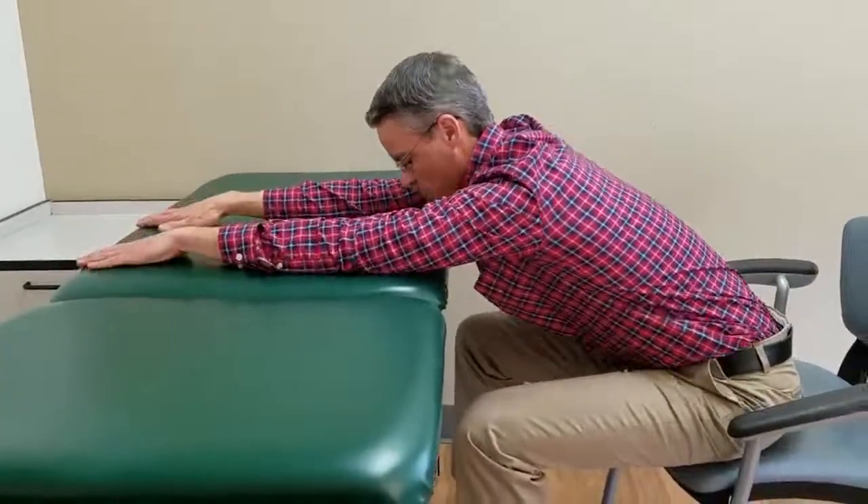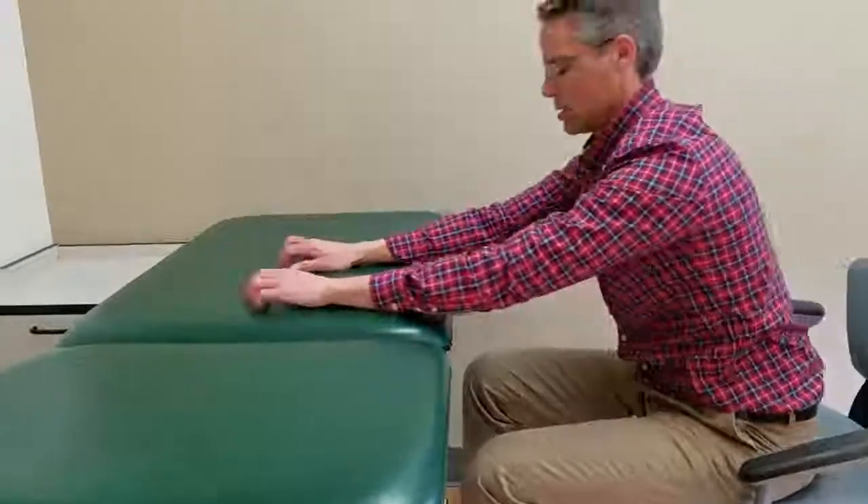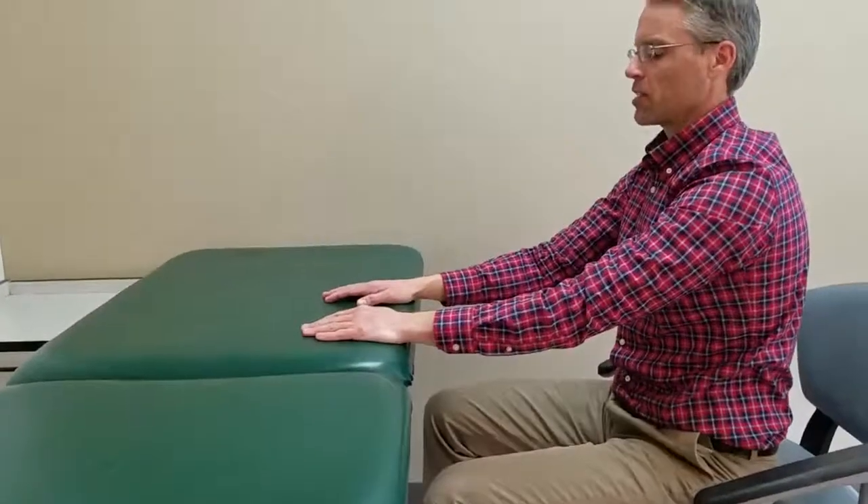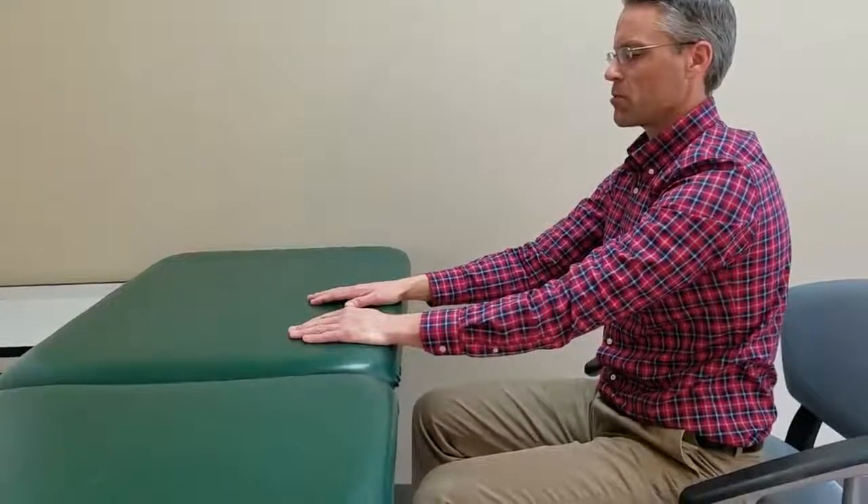Again: stretch on, off, and repeat. Your therapist and you will dictate how many and how often, and that'll help you get a routine.